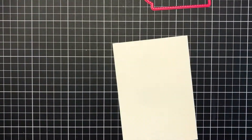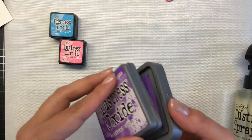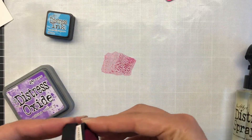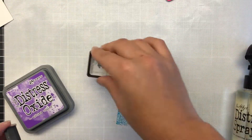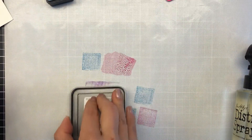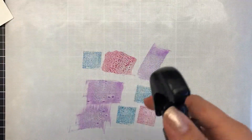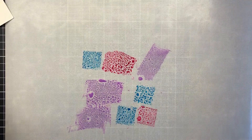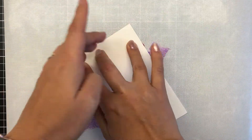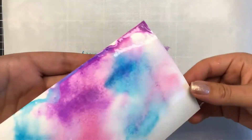Bringing in now my premium mat. I'm going to create a little watercolor panel — this is watercolor card stock. I have some distress inks and distress oxides: picked raspberry, mermaid lagoon, and wilted violet in the distress oxide, because I really wanted some of that opaque purple color. I feel like this color combination is very unicorny, so that is why I'm going with this combination.